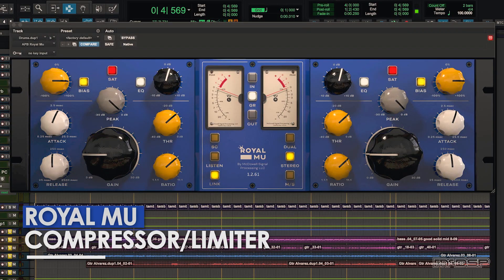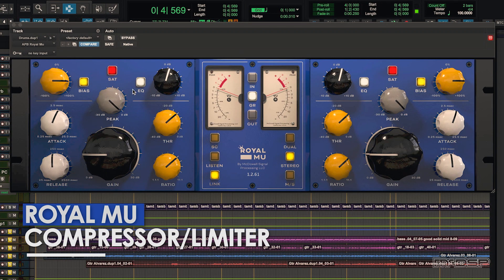Part of what I like — even with something like the Royal Mew — is that just going through it and raising the gain gives a very pleasing result. It must've been 20-odd years ago, I was talking to one of the guys who was the importer-distributor for GML, and he said even on bypass this thing makes it sound better, because there was no such thing as true bypass. Even in bypass, the electronics are having an effect.